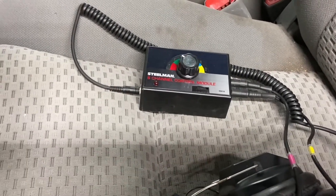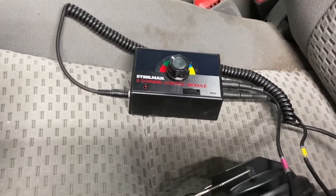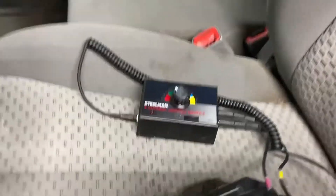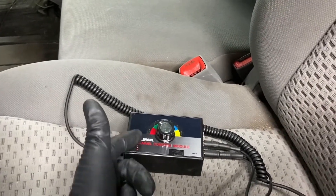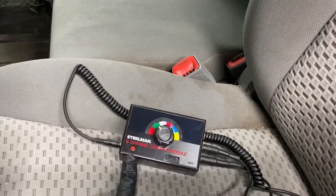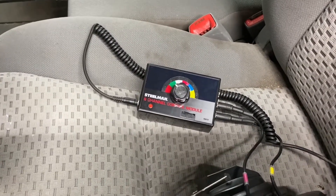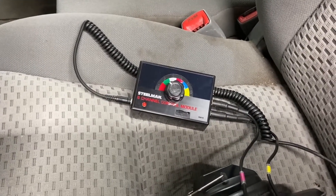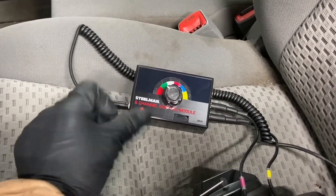So anyways, this is Drew — this is a review, or again just a demonstration, an overview and awareness video about the Steelman six-channel Chassis Ears, what it's called. If this video is helpful, please give it a thumbs up. I'm going to try to post a link to where I bought this in the description — I think I bought it directly from their website because that was actually the best price. We're trying to grow this channel. There's a lot of stuff I want to share with everybody — tips, tricks, faster and better ways to fix Toyotas and Hondas. So if it's helpful, give it a thumbs up and please subscribe to the channel.